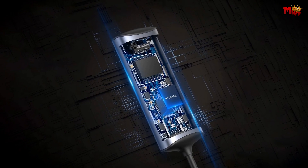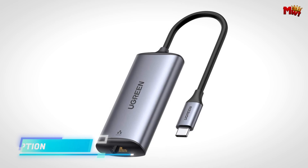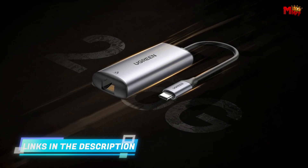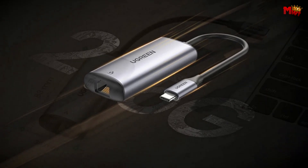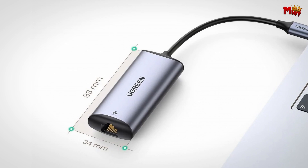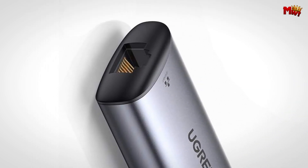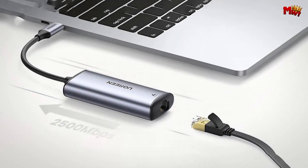Ugreen has designed this adapter with an aluminum casing that does more than just look good. It's built to dissipate heat quickly, preventing overheating and ensuring that your adapter performs at its best for longer. Plus, this robust casing resists wear and tear, extending the lifespan of your device. It is also incredibly easy to set up — it doesn't require any drivers, just plug it in and you're good to go.